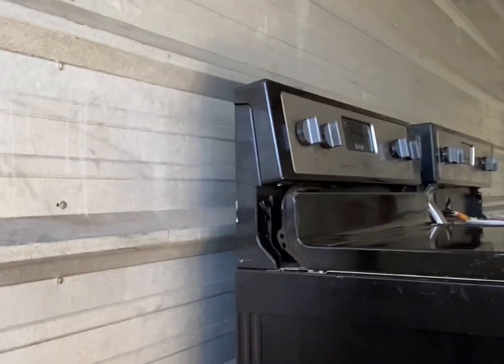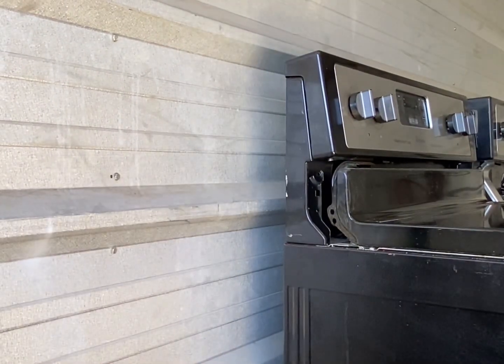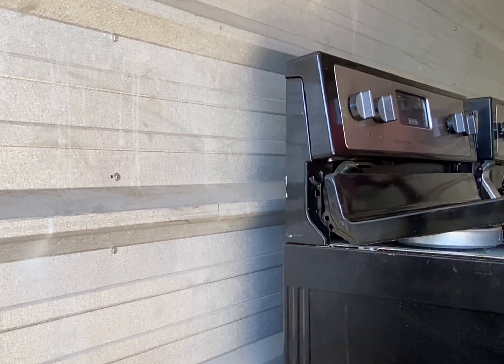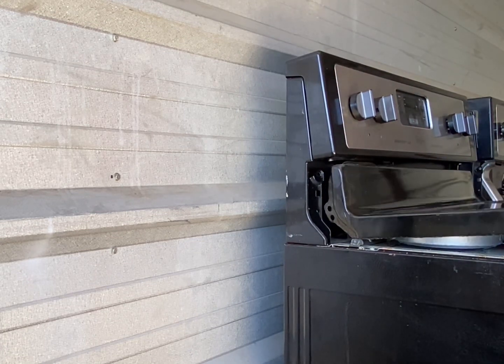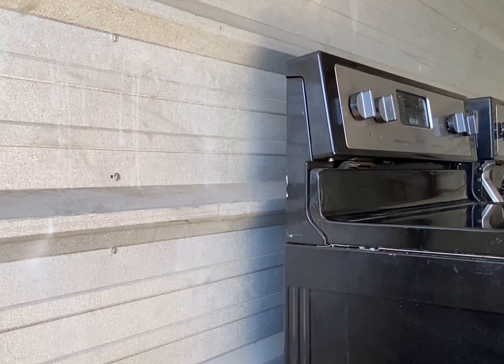And bring it right on over. So when we're putting this part in here, let me see if I can set this up so you can see — and then just like that, that's how you pop it in.